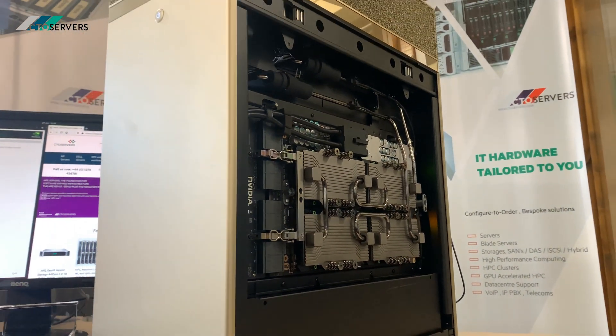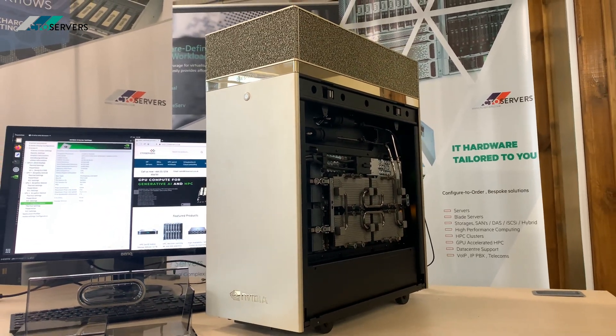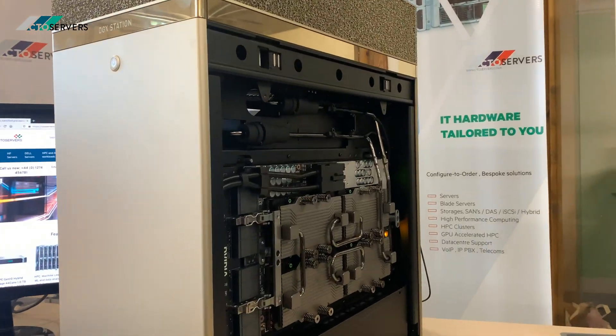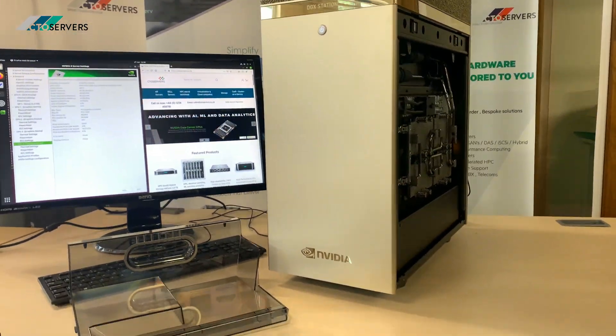This is a very nice machine in person — it looks absolutely stunning, especially with the gold color. It's very quiet too, as you can hear. There are just some servers running in the background. I'll show you the rear now.